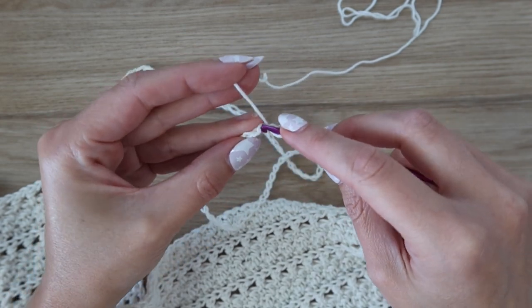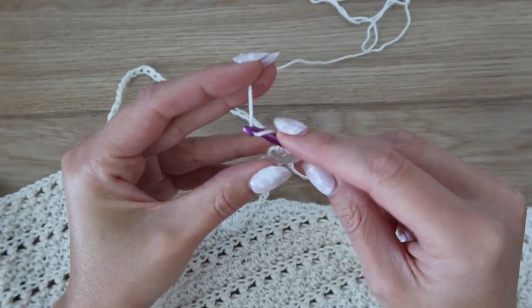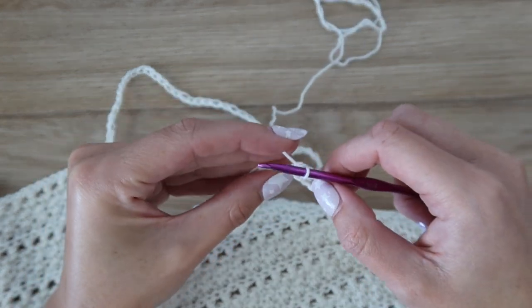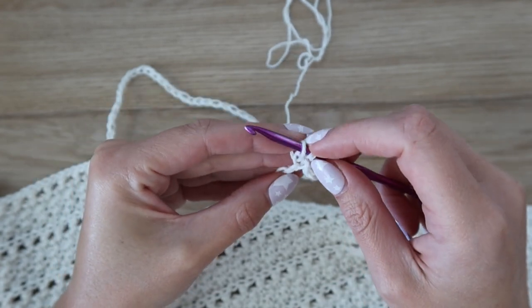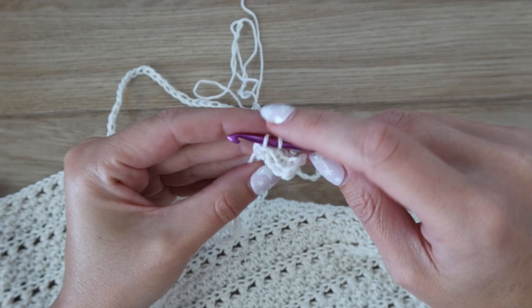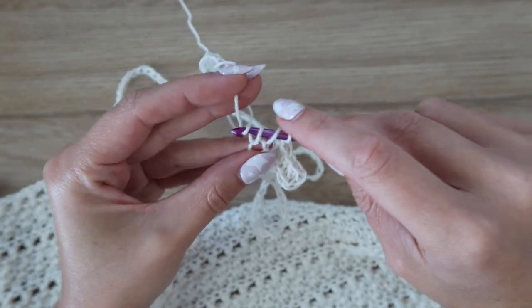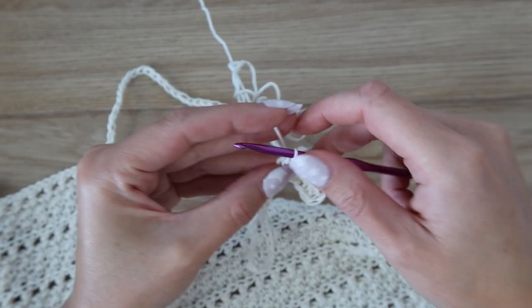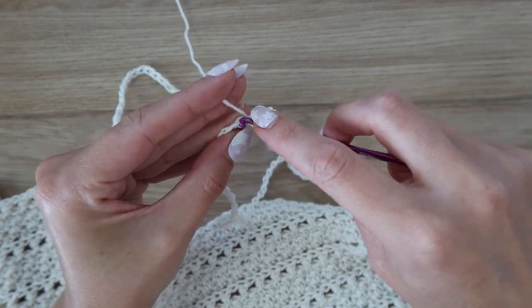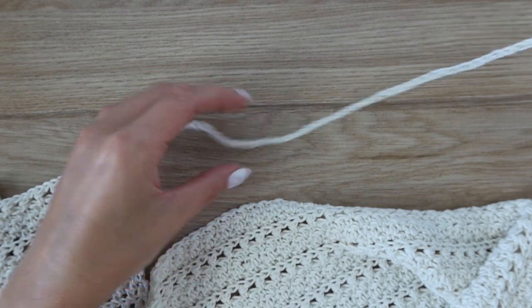Yarn over and in the third chain from the hook insert your hook into the back bump, yarn over, pull up a loop, yarn over, pull through two, yarn over, pull through two — that's the first double crochet. Then work a single crochet into the back bump of the next chain. Continue alternating double crochet and single crochet all the way across the chain — you should have 80 stitches — then keep going across the back panel all the way to the end of the row.